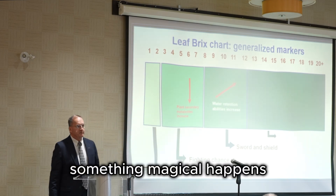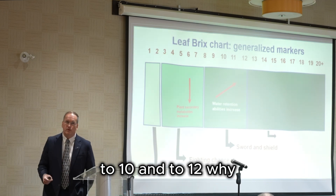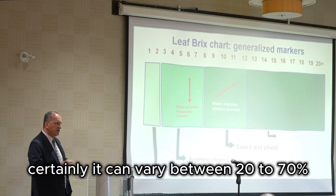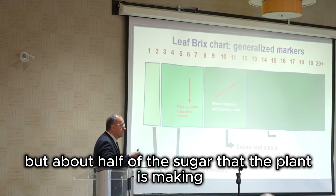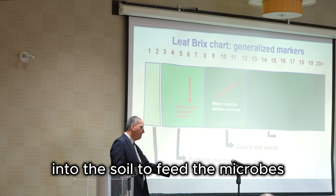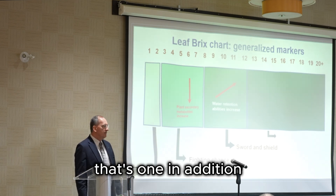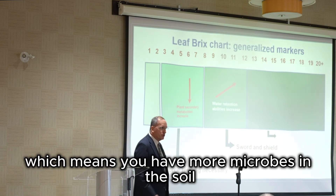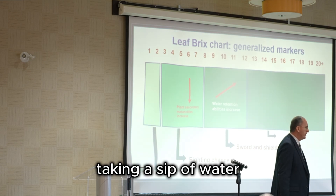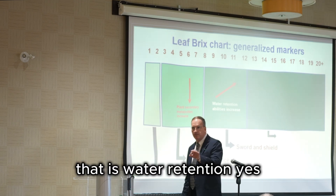Something magical happens: water retention abilities increase drastically from eight to nine to ten to twelve brix. Why? Because about half of the sugar the plant is making — anywhere from 20 to 70 percent, but roughly half — is being exuded through the roots into the soil to feed the microbes. Sugar is hygroscopic; sugar absorbs water. In addition, the sugar is feeding the microbes, which means you have more microbes in the soil. More microbes means all of those microbes are taking a sip of water — if you have 200 million microbes in a teaspoon, that can be a lot of water. That is water retention.